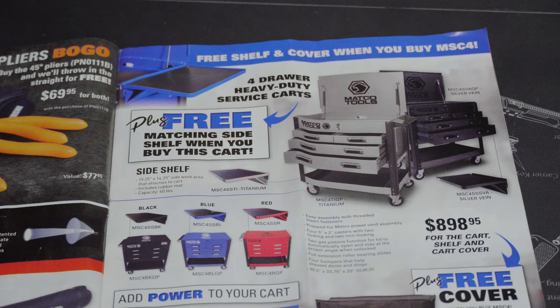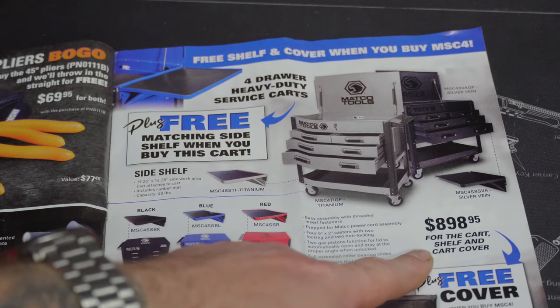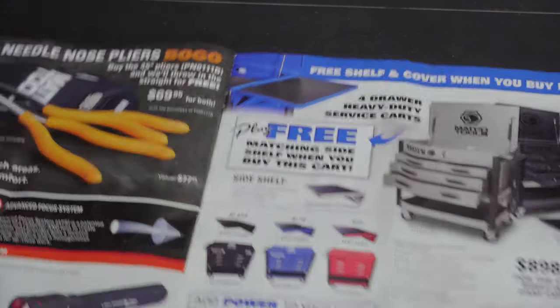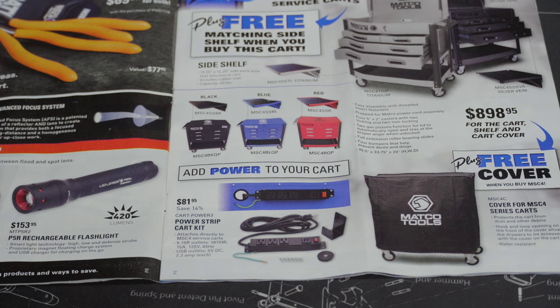Now, I love Matco toolboxes and tool carts. The drawers on the cart are kind of big and awkward but I'm probably actually going to buy one. If I wasn't so far in debt on the truck I'd go ahead and get this right here — because this deal is pretty good at $898.95. You get the four-drawer heavy-duty service cart, the matching side shelf for free, and the cover as well. For the cart, shelf, and cover at $898.95 — high quality. I'd probably go with the black.